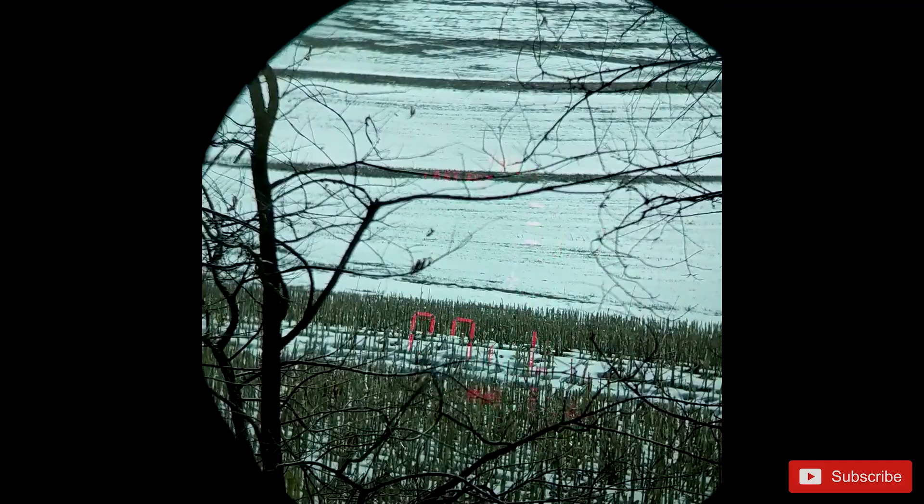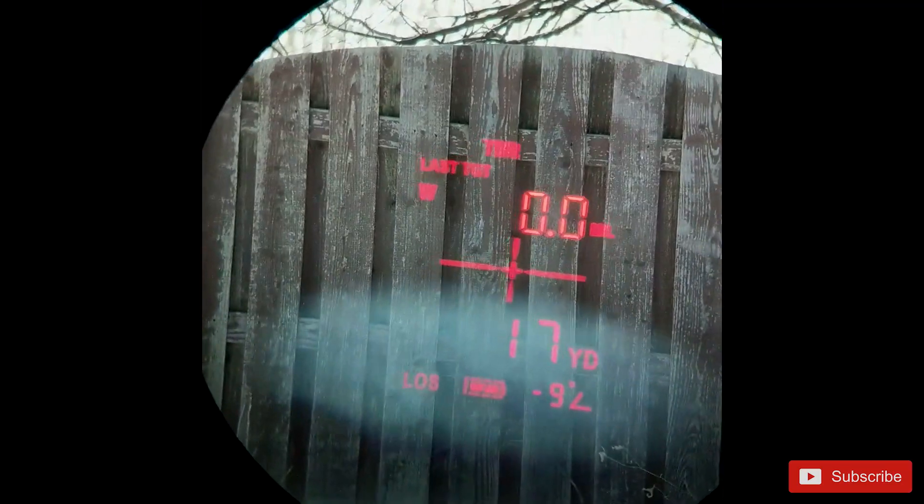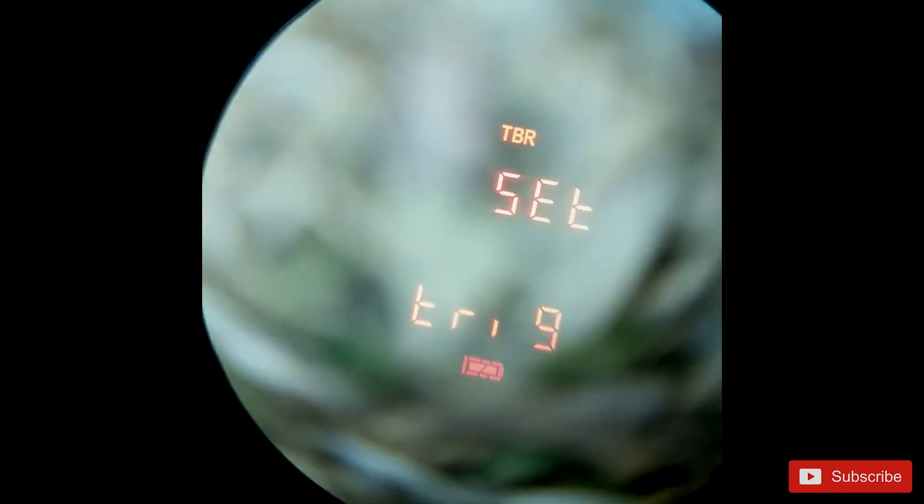So there are more options within TBR. First is BAS — that basically means you don't want to make any other changes; you just want to use that adjusted angular measurement as the output. After BAS, you have an option for MOA or MIL. In that setting it outputs your MIL or MOA adjustment, and in the bottom measurement it shows you the line of sight distance. In the final TBR setting you have the option for Trig, which gives you not only the distance to the target but also the height to the target — so if you want to know if a tree would fall and hit a house, you could see how far and how tall it is.